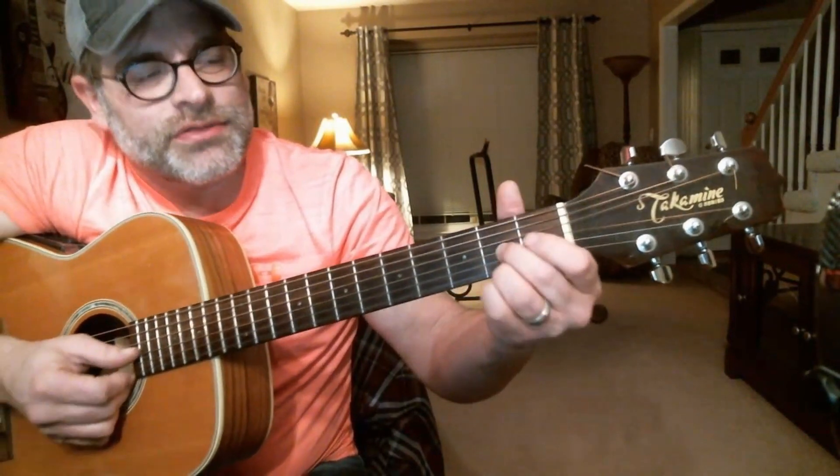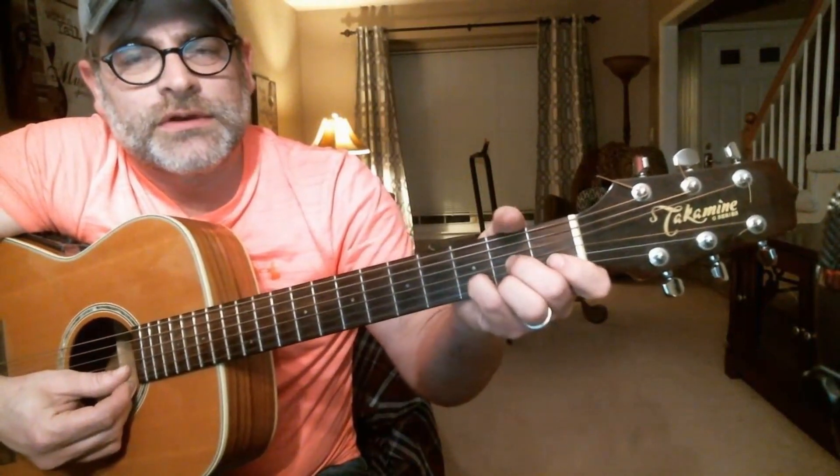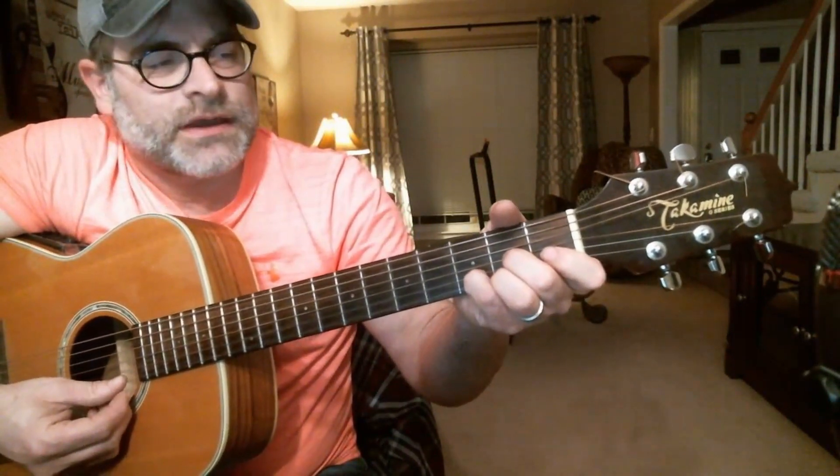You've got your second finger on the second fret of the third string, your third finger on the second fret of the first string, and your pinky is going to be on the third fret of the second string. Your first finger now ends up on the second fret of the sixth string. This might be an easier way for you to play it.